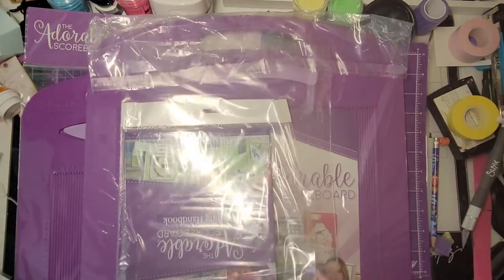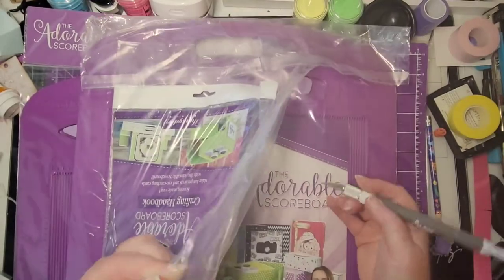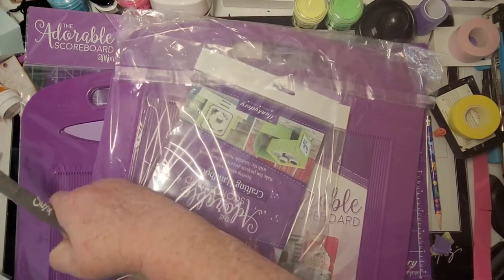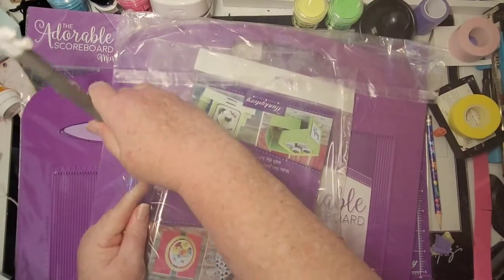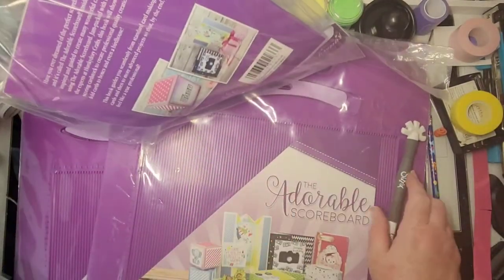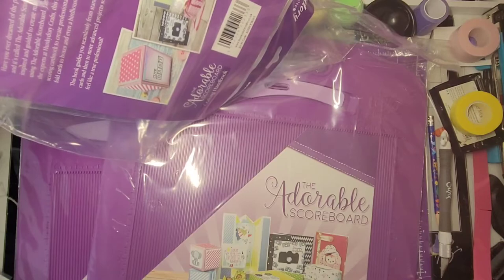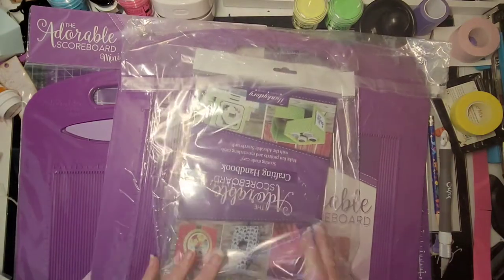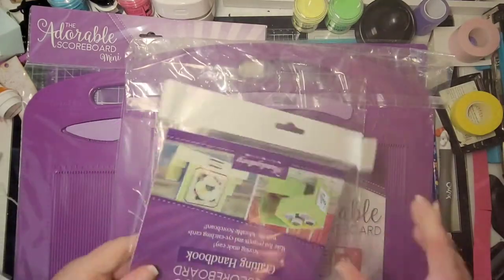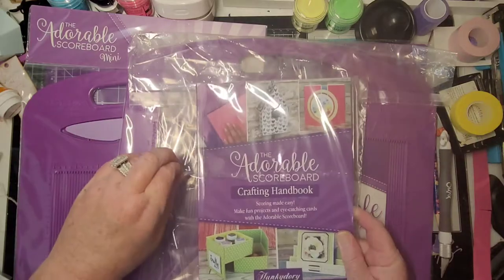This looks like the large Adorable Squirable scoreboard. This one is 12 by 12 and goes as small as 0.5 centimeters. This was a package deal and it came with a little book — 'Scoring Made Easy: Fun Projects, Eye-Catching Cards with the Adorable Scoreboard.'